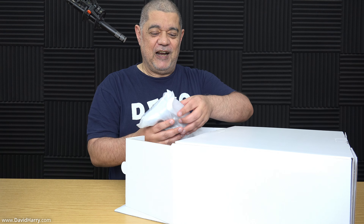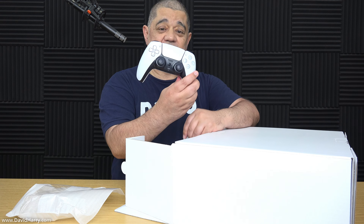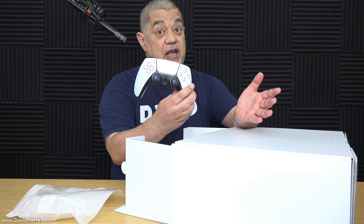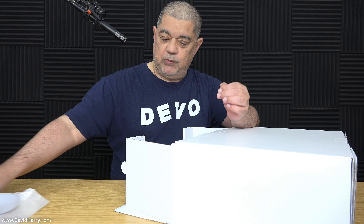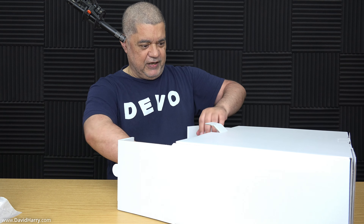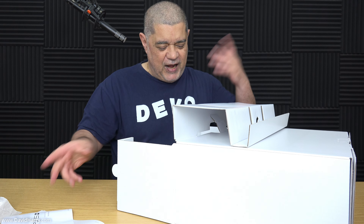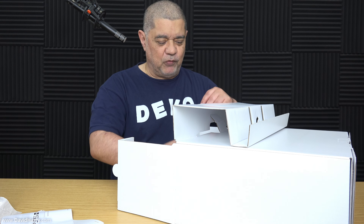Here is the controller. Yeah, that's exactly the same as your standard PS5 controller. There's also a bunch of paperwork — I think you can get an idea of what that is, there's no need to dwell on that.